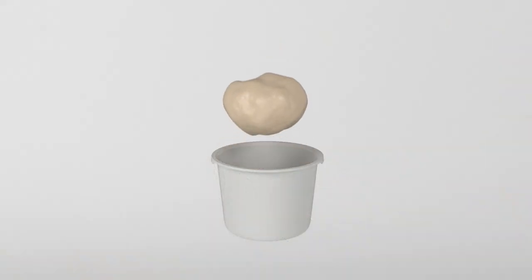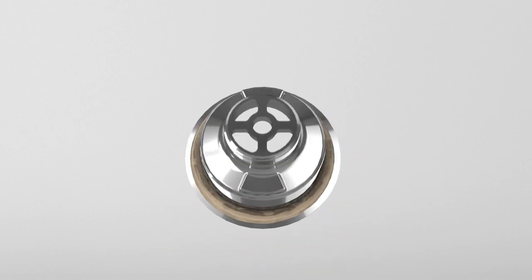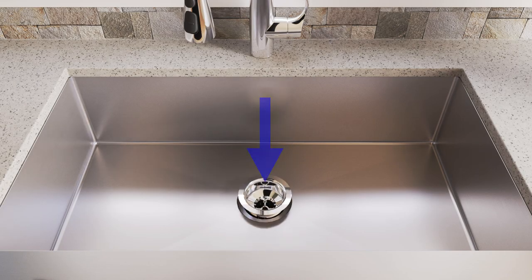Apply plumber's putty to the strainer body. Then align the Kohler logo so it faces the front of the sink, and press the strainer body into place.